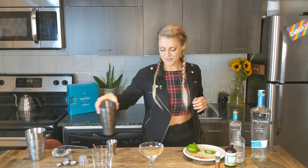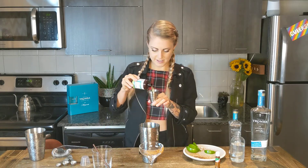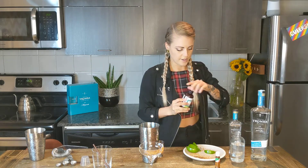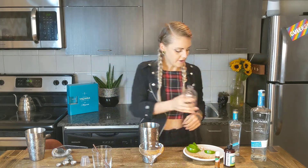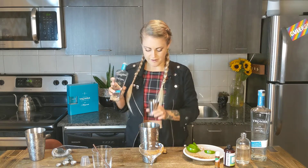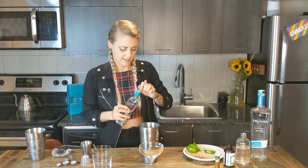Then in a shaker, first step is to pour one ounce of the mix — that's about 30 mils. You can use the little cup that's in your kit or your own jigger if you have one. Then the same amount of water, so just flat water, one ounce as well, just to rinse that jigger. And then we're going to go for one and a half ounces of Celeste Rumba Blanco — so 45 mils. And that's it.